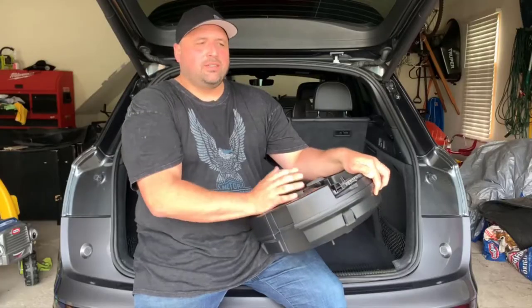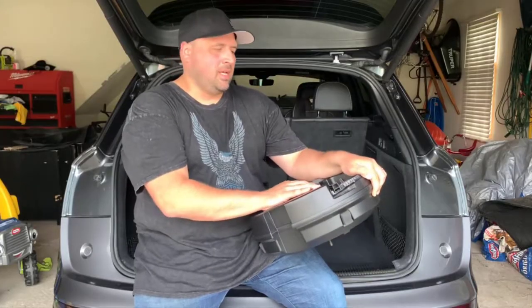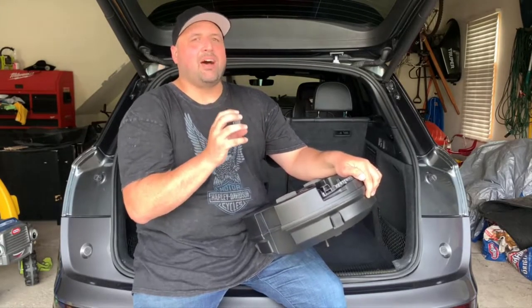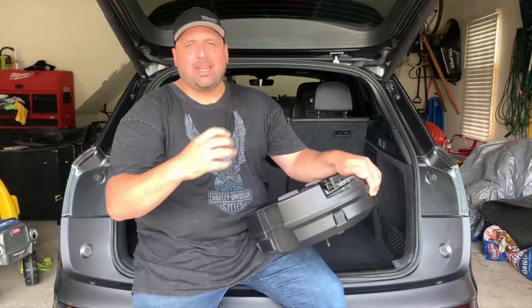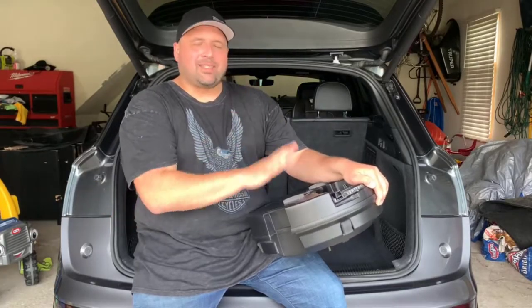When I first bought the vehicle, I was more concerned about performance parts — intake, tune, stuff like that. But as I was driving around, I noticed that the Audi sound system really didn't have depth in the bass notes. It has really good mid-range, but it really didn't hit hard or sustain the bass on a note that's held out a little bit longer. So I decided to do some upgrades.